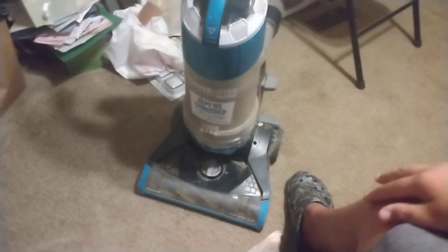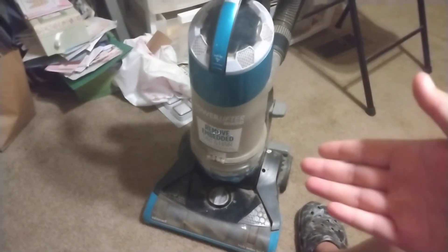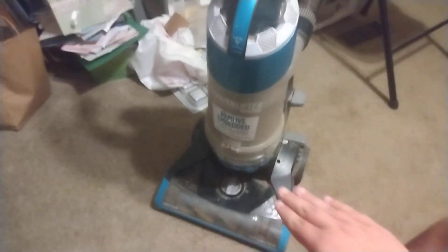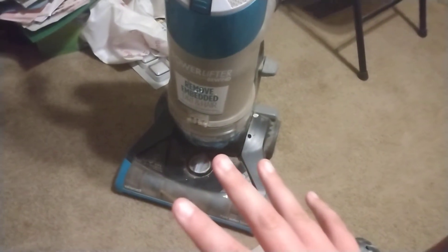This PowerLifter is basically an older CleanView but with the cord rewind. They might have made a CleanView with the cord rewind — it might be the same thing, I'm not sure. But real good agitation — see you guys next time.